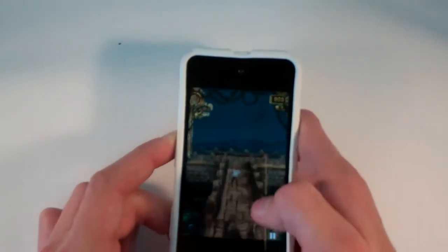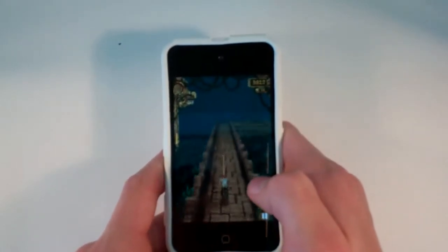As you can see, the graphics on this game absolutely look amazing — they're almost 3D. Especially for a free app, this is probably one of the best you can get.